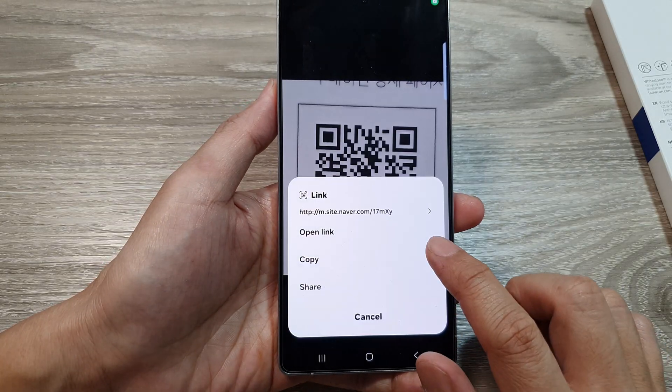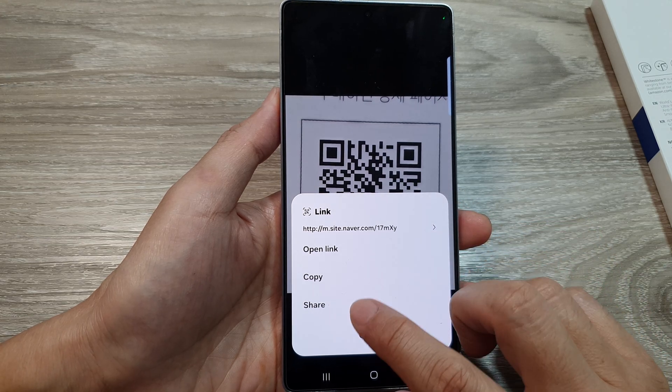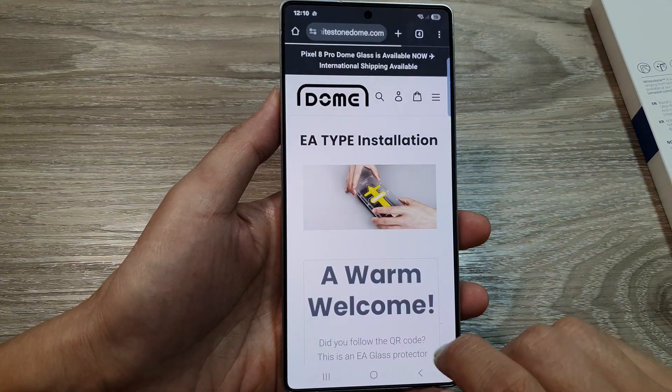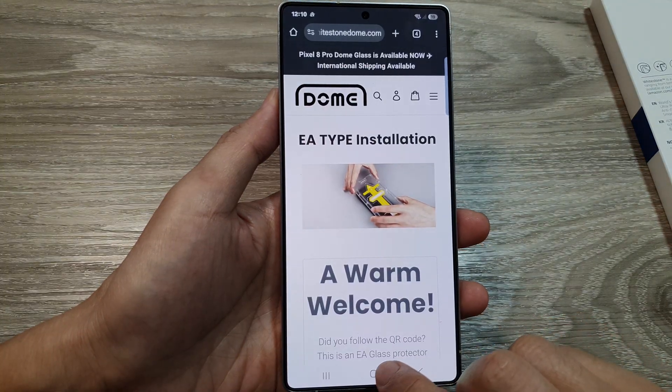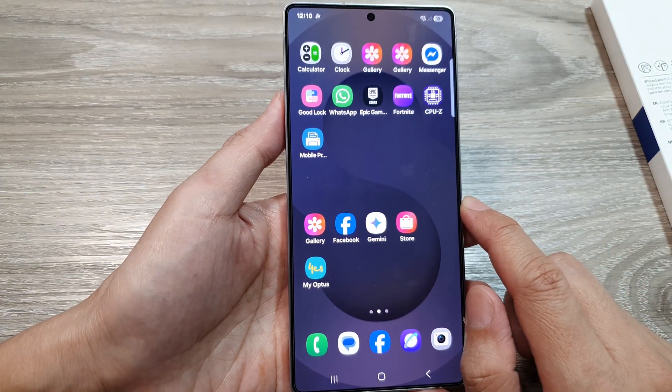The phone has now successfully identified the QR code. You can then tap on open link, copy, or share. That is how you can read a QR code from an image on the Samsung Galaxy S25 series.